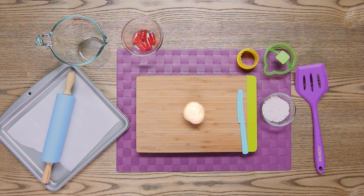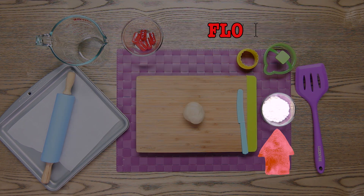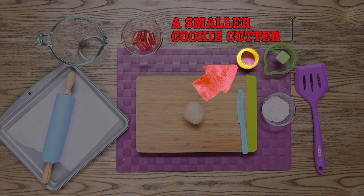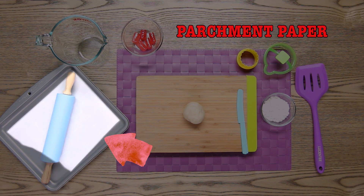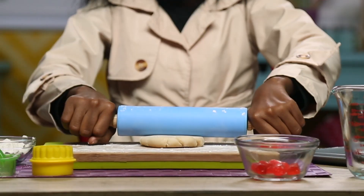For this, you'll need sugar cookie dough, red Jolly Ranchers, flour, a glass measuring cup, a leftover ornament cookie cutter, a smaller circle cookie cutter, a knife, a spatula, a rolling pin, parchment paper, and a baking sheet. On a floured surface, roll out your dough.